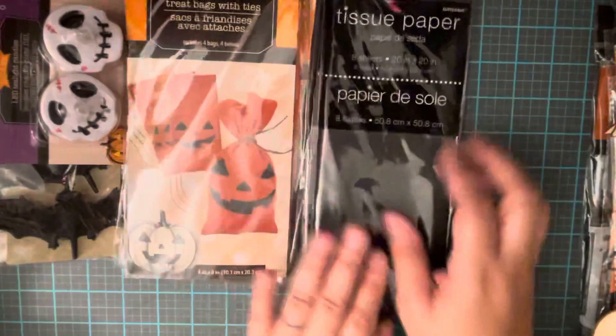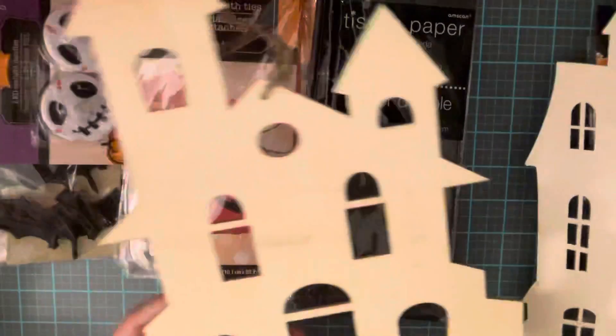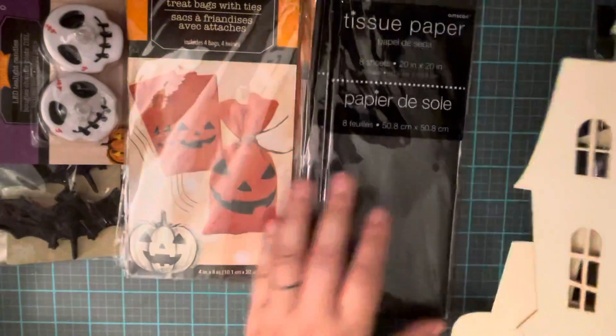I got these Halloween haunted houses. I should have got two because I wanted to bind them together and make like a three-dimensional haunted house, but I went back and didn't find any more. So I just found these, which I'm going to color and use for Halloween.